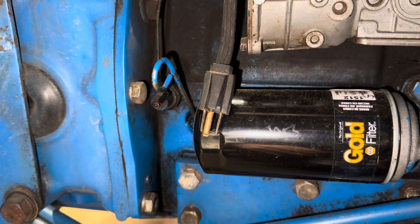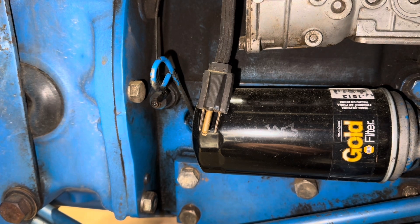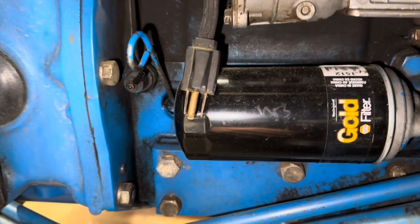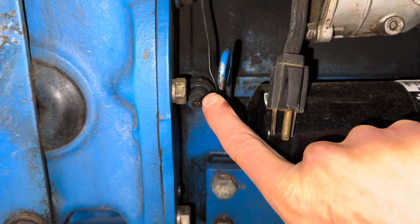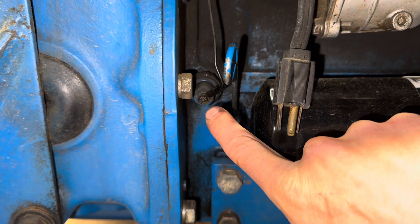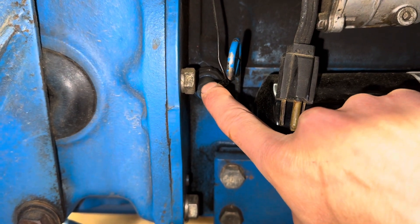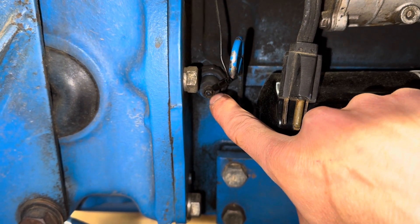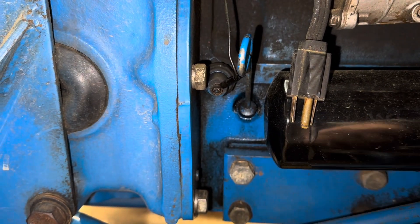For some reference about where we are, this is the right side of the machine as you sit in the operator station and look forward. We've got our oil dipstick right here, and then right beside it where we see this wire coming out, that is the oil pressure sender. I've got to disconnect this wire and then unthread the sender from the block and put in that fitting so we can attach the pressure gauge.